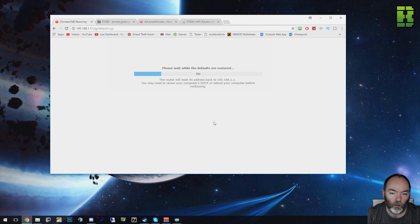Just wait here a minute while this restores the defaults. One thing to note during this period: the internet will be down for anyone else using it, so that's something to bear in mind. It'll probably take around five minutes.